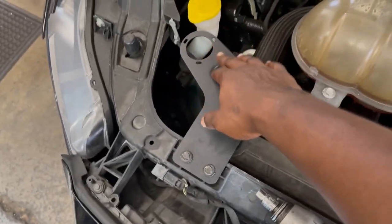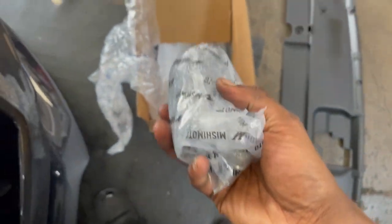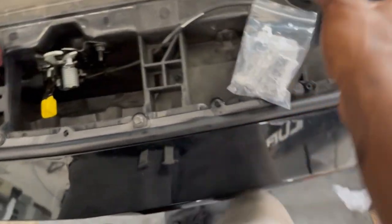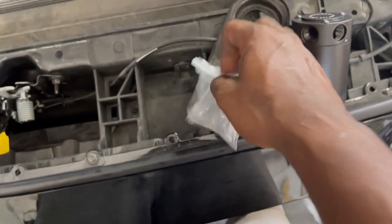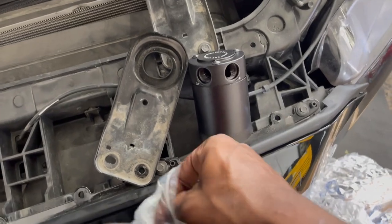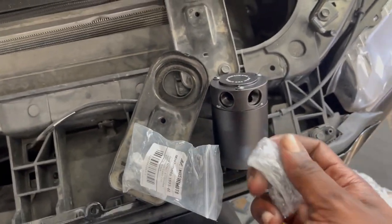Now you're going to go ahead and work on installing your catch can. Coming back to the box, you're going to go ahead and pull out the catch can. When you're installing your catch can, you're going to grab the two fittings that they put in the little mini zip-lock bag and just make sure that they're snug. You don't have to go overly aggressive with the tightening — just make them snug.